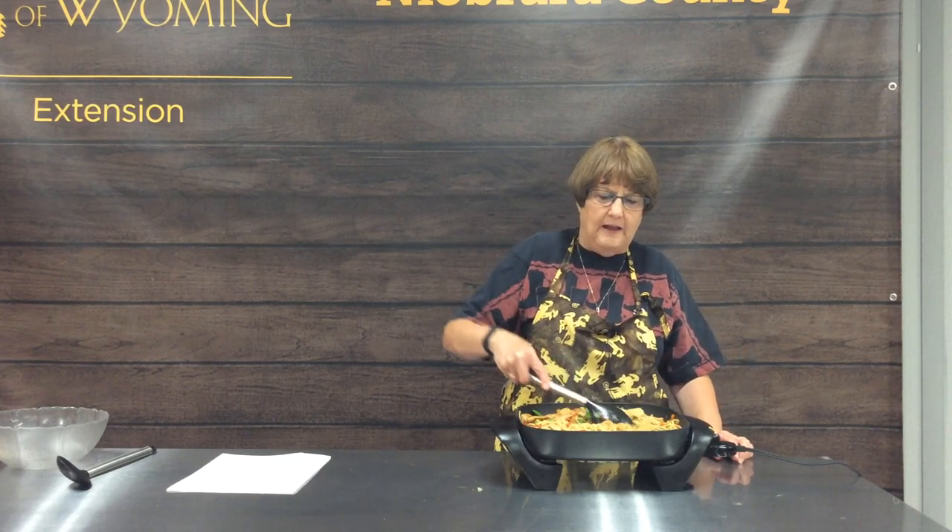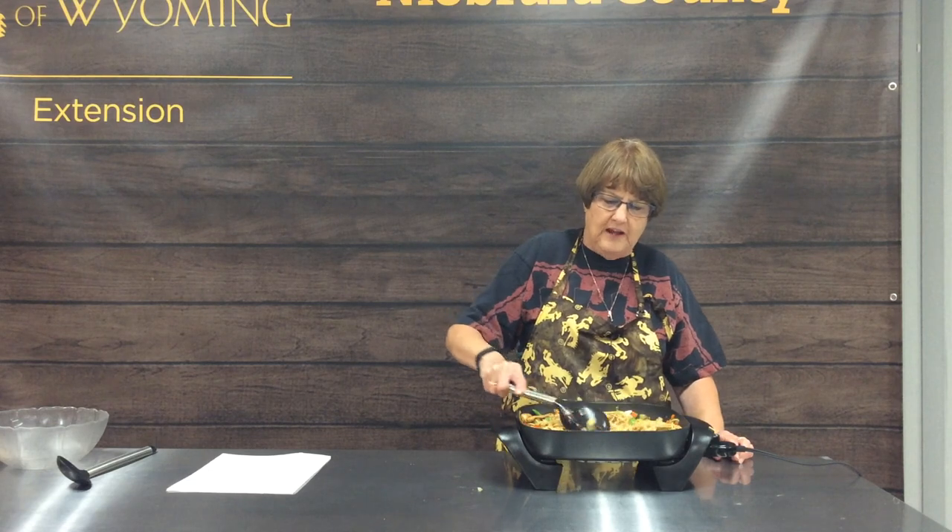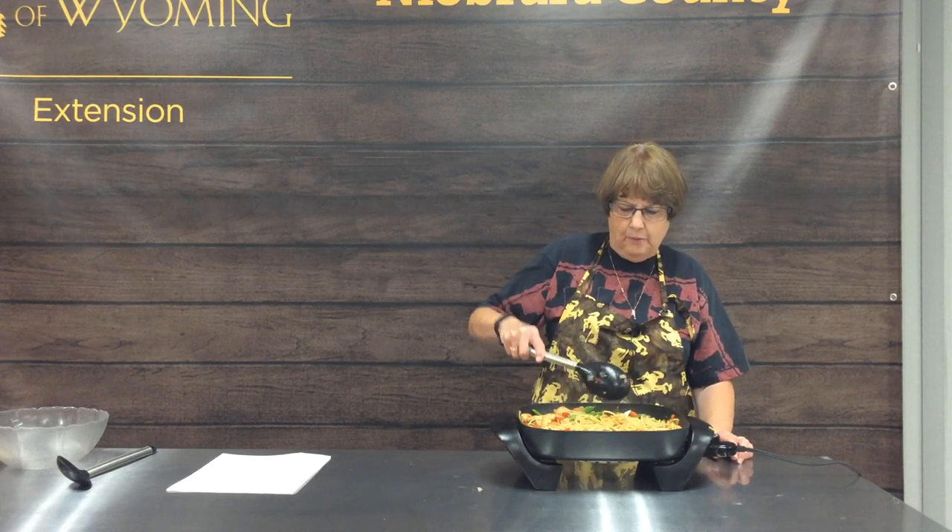I hope you'll enjoy creating a stir-fry at your house and coming up with your signature dish of all the things you would put into a stir-fry from your favorite tastes and likes. With that, we're going to sign off for today and we'll see you another day. Bye-bye.